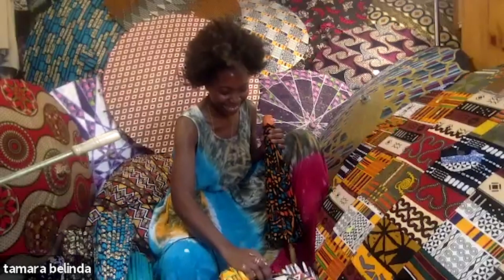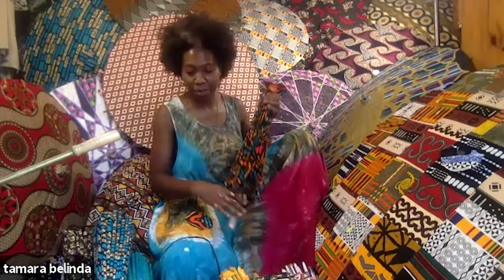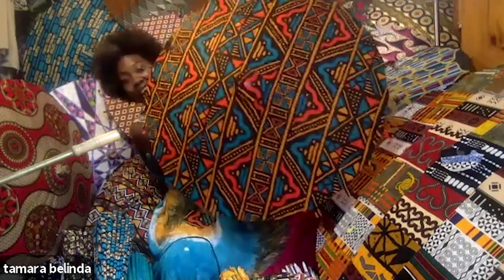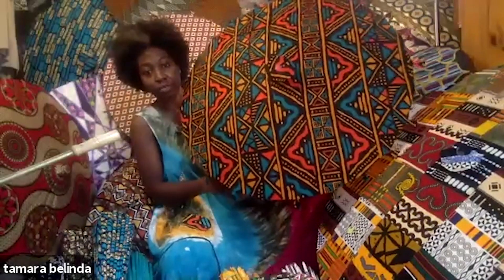So let's dive right in and talk about what you're working on right now. Right now I'm finishing up these parasols. I put fabric on paper on bamboo and I'm currently just finishing up the tops to make it one cohesive print.